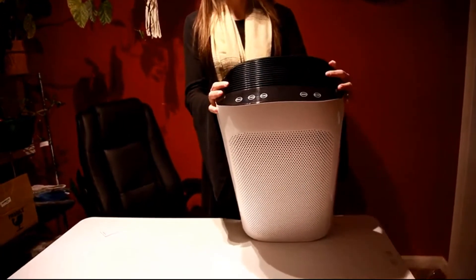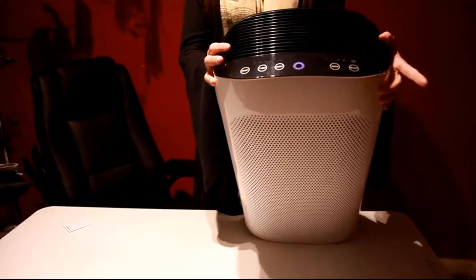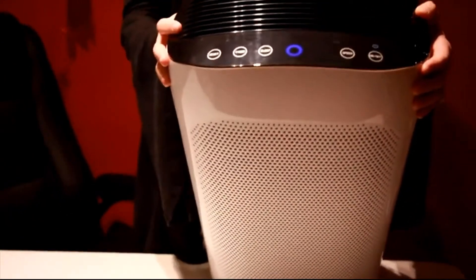It is a great, easy system. Very easy — turn it on. This little guy right here in the middle detects what color and what kind of air you have in your house.